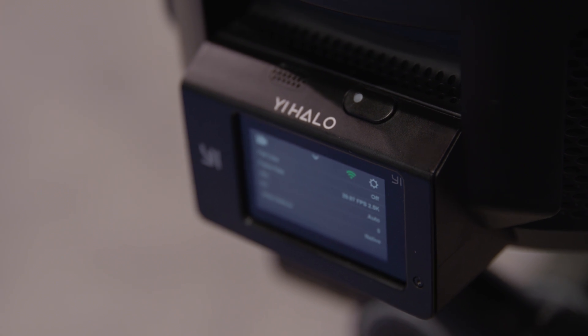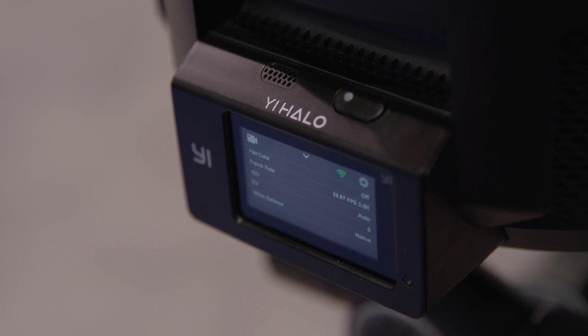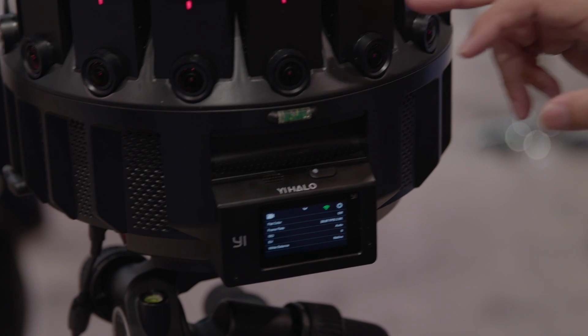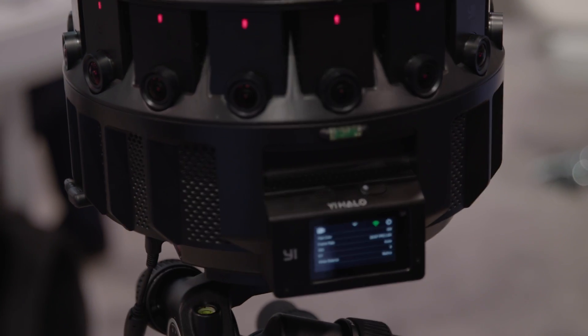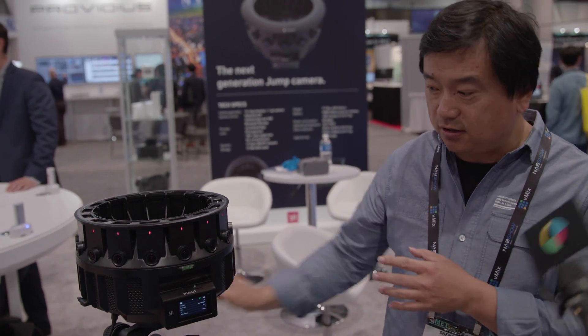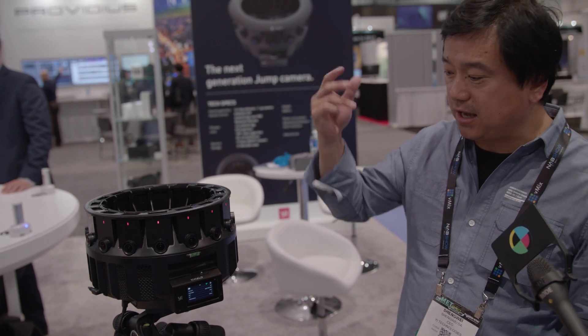The user interface powers up very quickly, and you can tell the working condition of every single lens. By having this control panel, you know it right away. We also have spare cameras — you can just unplug and plug in a new spare part right on the field, making it a lot easier and worry-free.